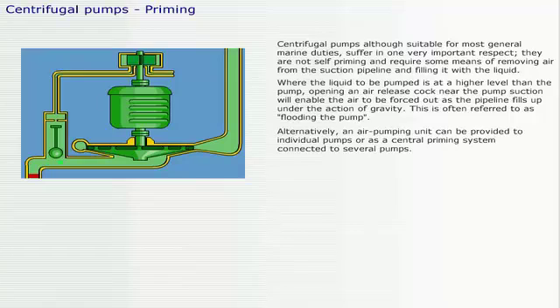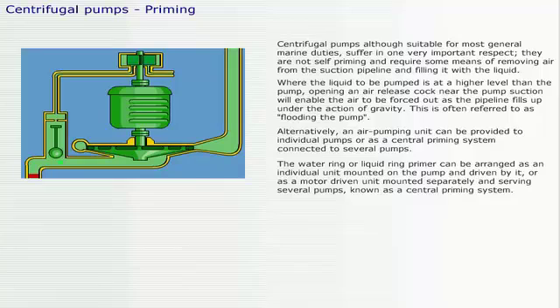Alternatively, an air pumping unit can be provided to individual pumps or as a central priming system connected to several pumps. The water ring or liquid ring primer can be arranged as an individual unit mounted on the pump and driven by it, or as a motor driven unit mounted separately and serving several pumps, known as a central priming system.